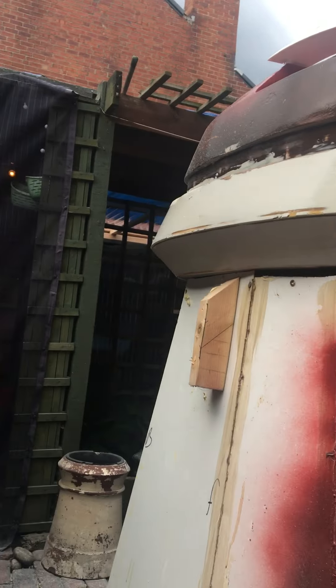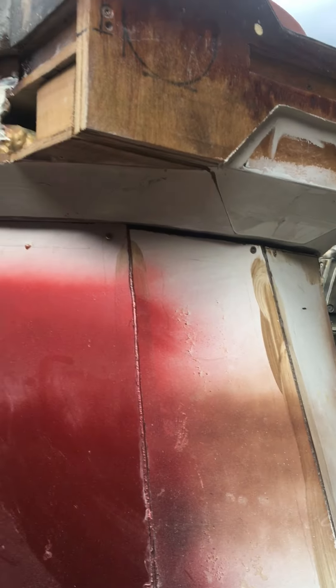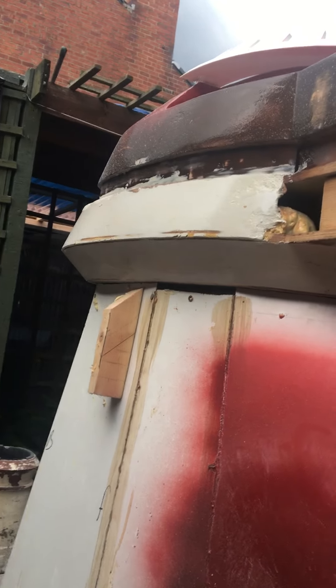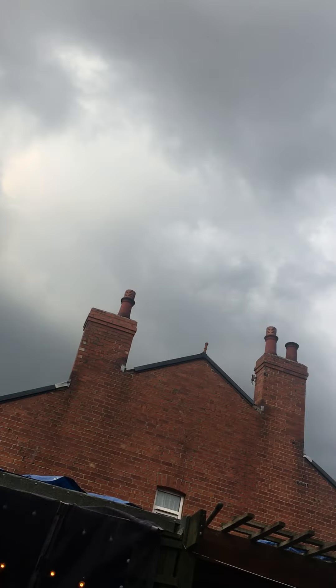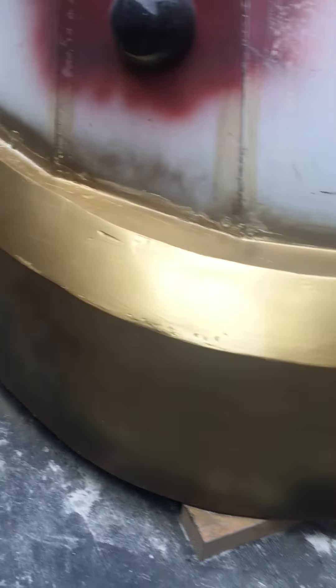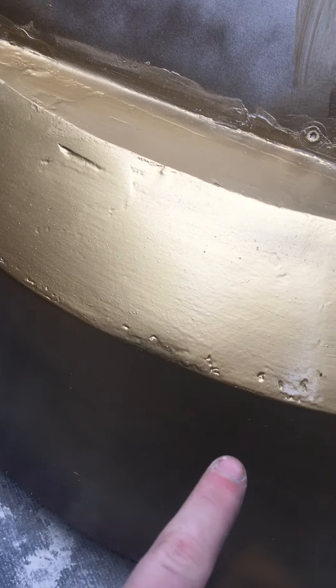I've been having another busy day today. I've gotten the lower cladding now more or less complete — nearly done. I had to get it done because of the weather, as you can see it's very cloudy at the minute.